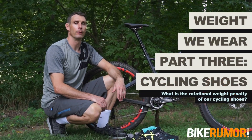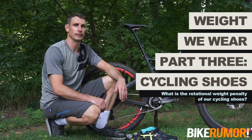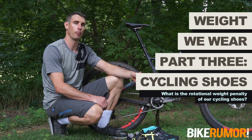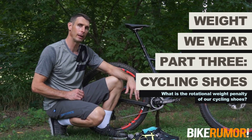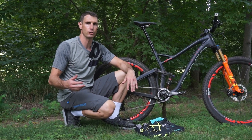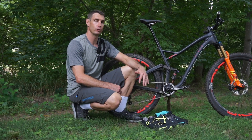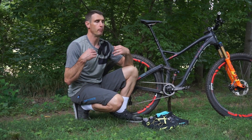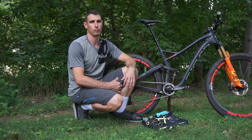Hey, I'm Tyler and welcome back for part three of the Bike Rumor Weight We Wear series. This time we're going to be talking about shoes. If you missed the first two, go back and check those out. Part one was about clothing, going from a full XC spandex kit all the way up to a DH kit with body armor. The next part was about hydration, going from a simple water bottle or flask all the way up to a full big pack with body armor protection built into it.